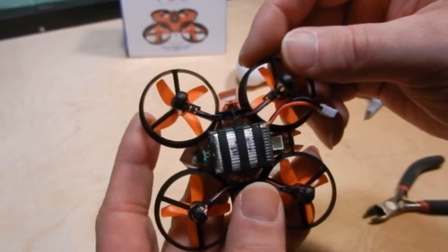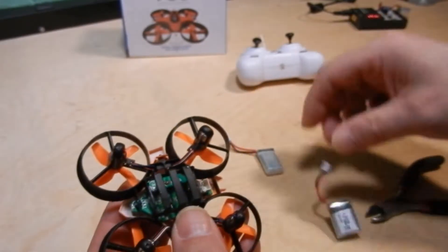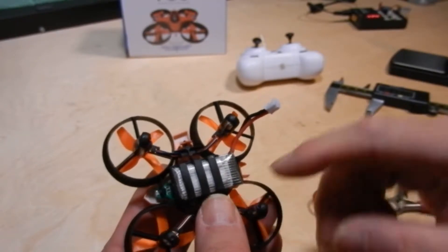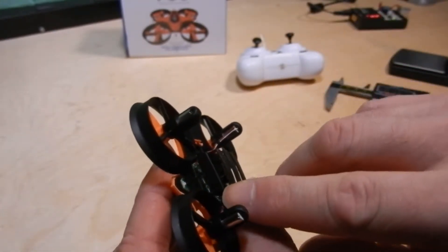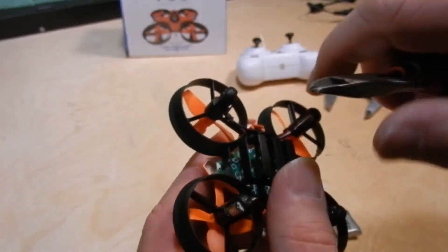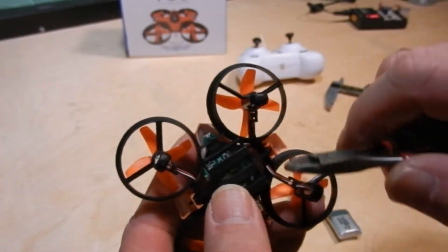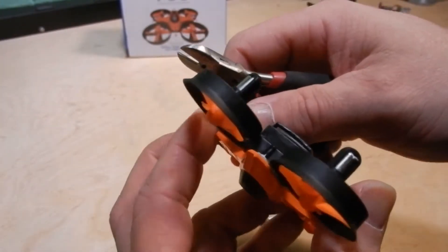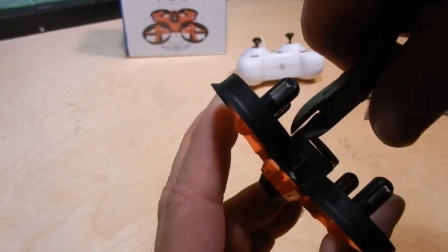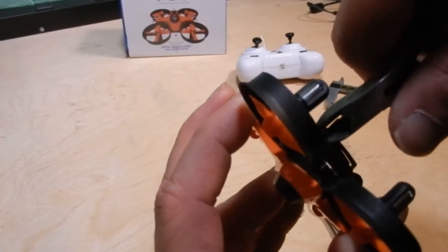The battery goes in this way into the quad. The stock battery fits nicely and you have plenty of room to plug it in, but when you stick the larger one in there you can't even plug it in — it blocks the connector. You can clip the back piece out, but you don't want to clip it out completely.